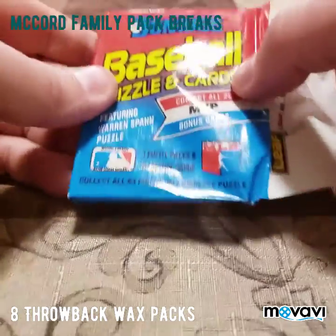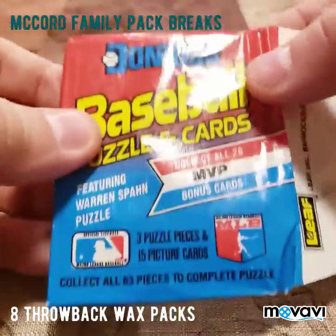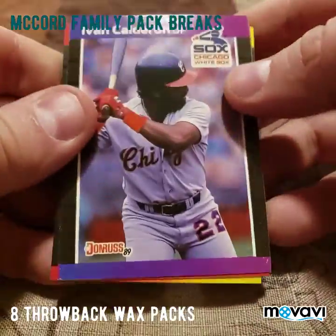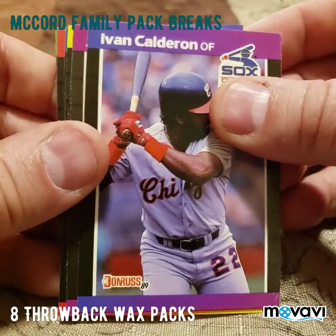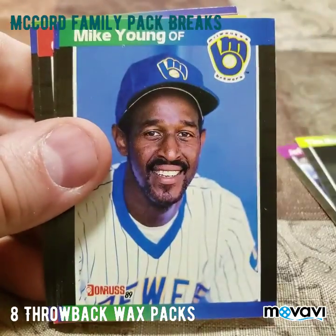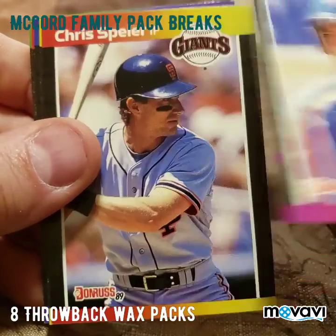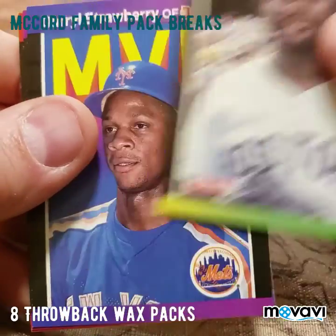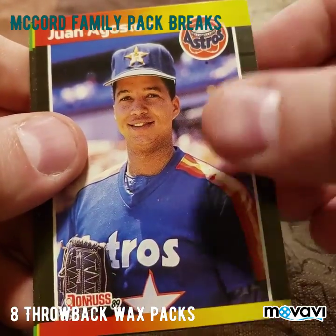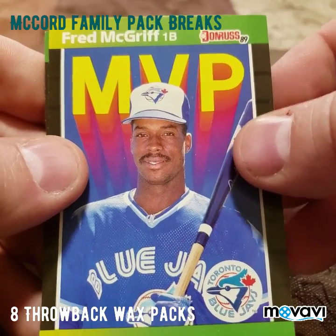There's one pack left and Aaron just threw it at me, kind of opened it a little bit — he's being goofy tonight. This is Donruss baseball — I really wish back in the day they put the year on top of it. So this is '89 Donruss. We start with Ivan Calderon, Jeff Kunkel, Todd Stottlemyre, Tim Burke, Mike Young, Ready to Rookie Tom Gordon, Jeff Russell, Dave McAdden, Chris Sperring, Lee Smith, and MVP Darryl Strawberry.